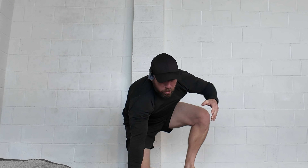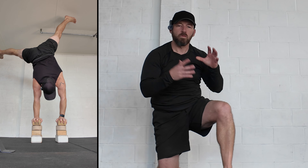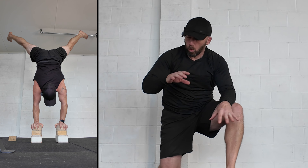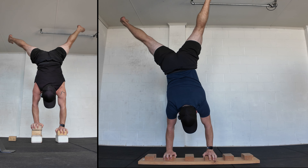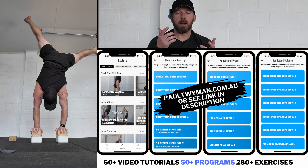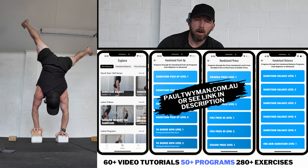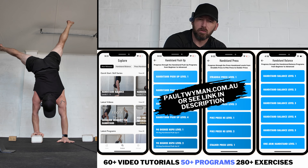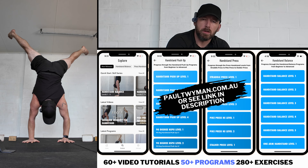You can climb more blocks, go for repetitions, work in straddle, straight, diamond, tuck — any of the positions. If you want to stay more fun, play with walking down the blocks or do lateral shifts using multiple blocks in a row. If you're more serious about the one-arm, work the down and the back up and really work on your technique. Let me know if you have any questions. If you're after programs for hand balancing up to a one-arm from a beginner level, check out my app — link is in the description — or reach out for coaching at www.paultwyman.com.au.